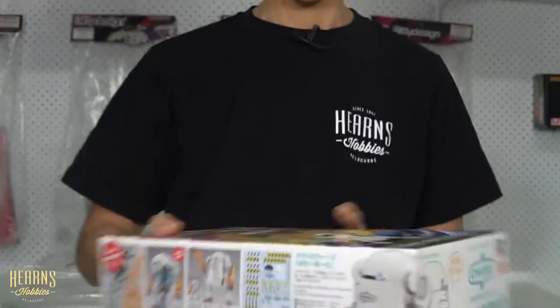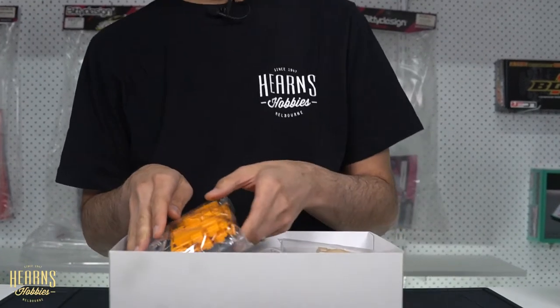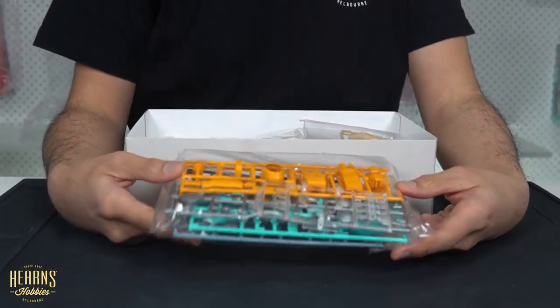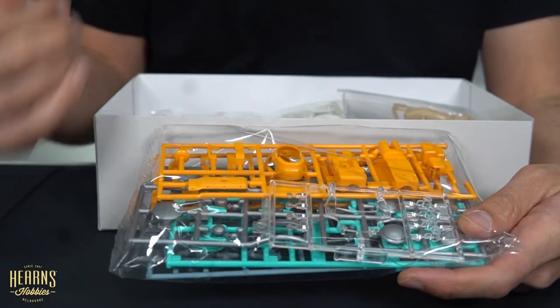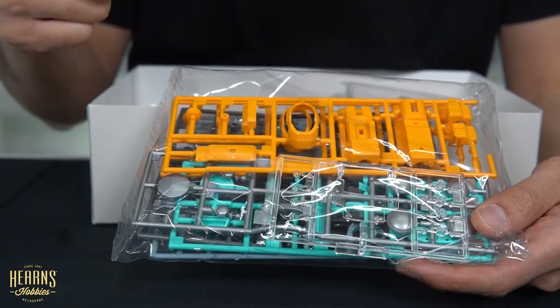Let's have a closer look inside. The box is a reasonably big size. I like the way Hasegawa have gone into this style of fantasy-style kits - they just open up the imagination. So let's pull out each bag of sprues at a time - there are multiple sprues in each bag. They've done a little bit of color separation, but most of these will look much much better if you add some paint to them. You've got the orange sections here.